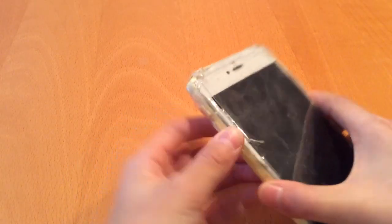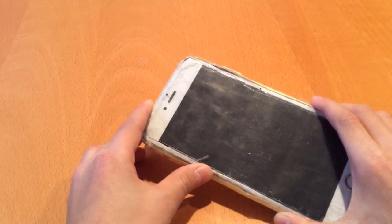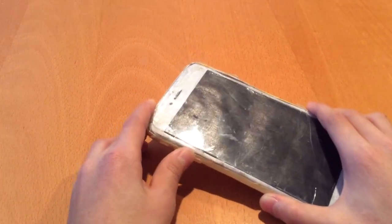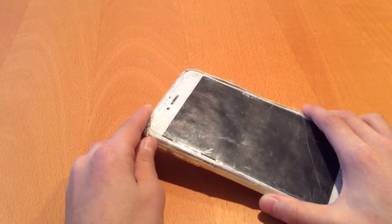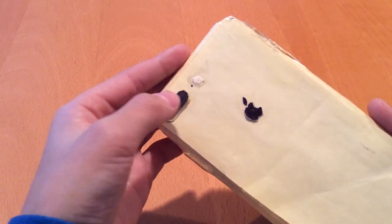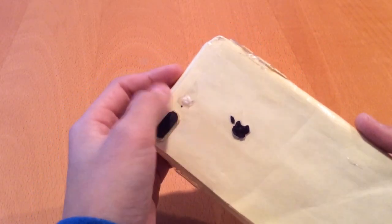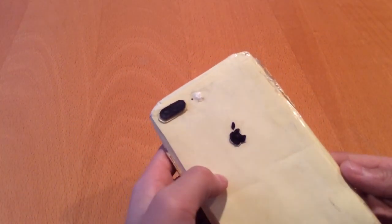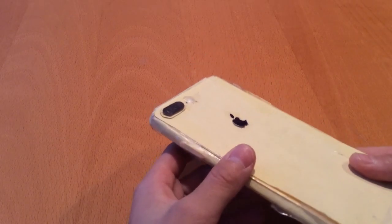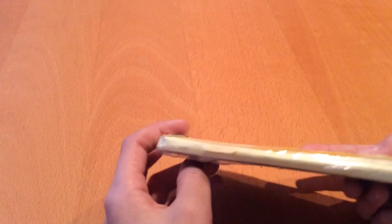The proportions of this are actually exactly the same as the real iPhone 7 Plus and 8 Plus. Here's the back — I've got the dual camera, the little mic, and the flash. The Apple logo I actually make myself; it's really shiny, as you can see.